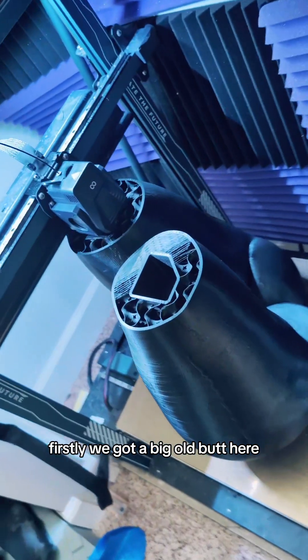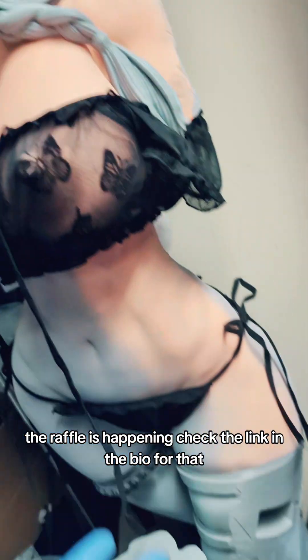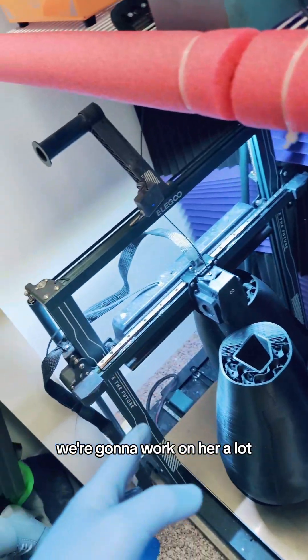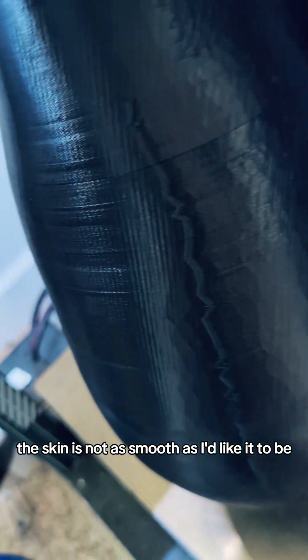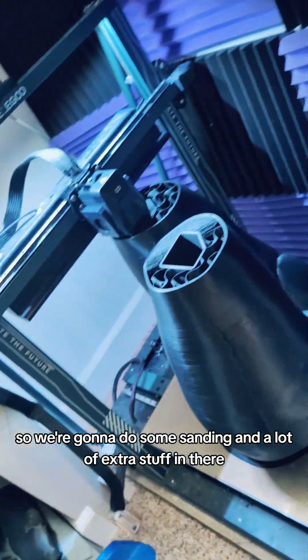First, we got a big ol' butt here — this is Jessica Rabbit's butt. Remember, join the raffle, the raffle is happening. Check the link in the bio for that. We're gonna work on her a lot. As you can see, the skin is not as smooth as I'd like it to be, so we're gonna do some sanding and a lot of extra stuff in there.